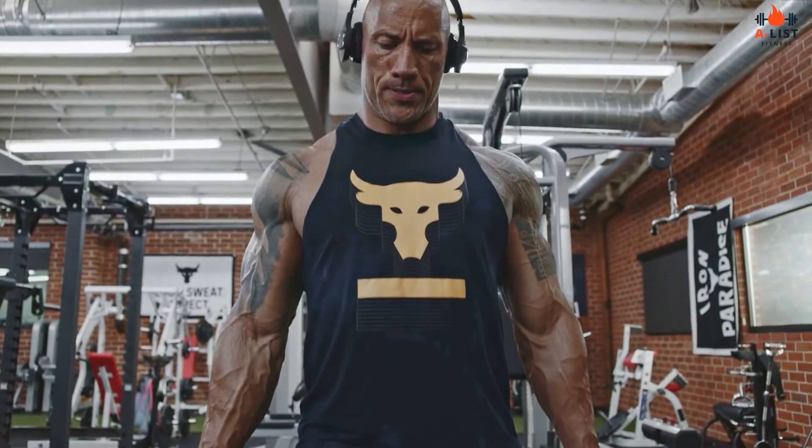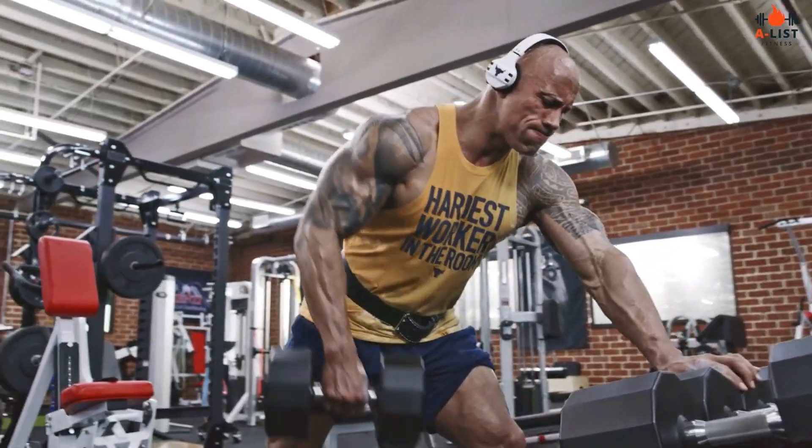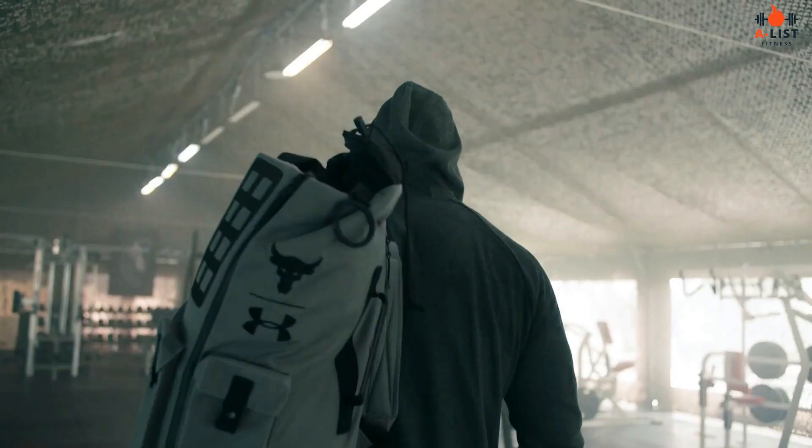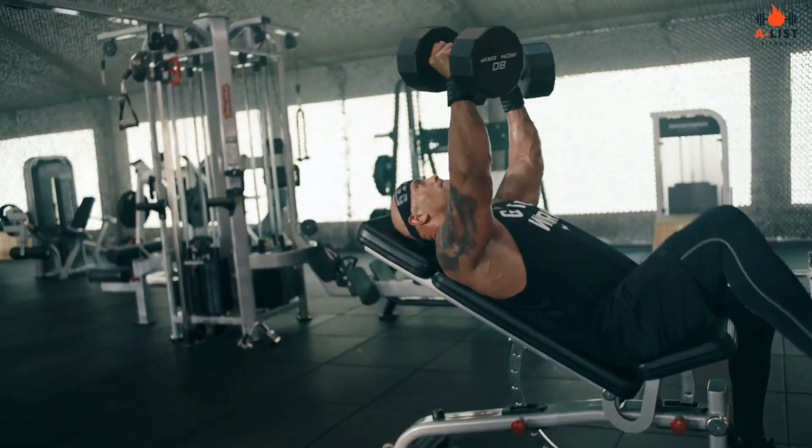The Rock's strength training workouts focus on compound exercises and isolation movements, targeting specific muscle groups each day. Below, we outline some of the key exercises he incorporates for each muscle group.